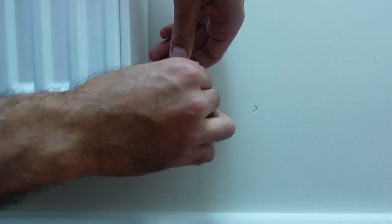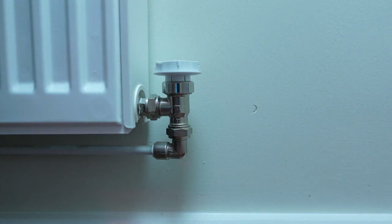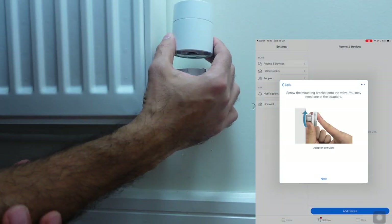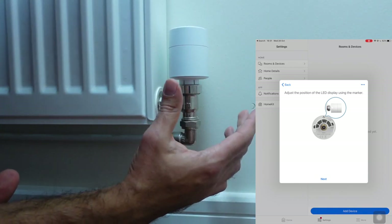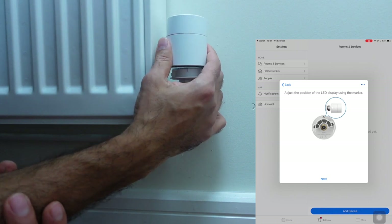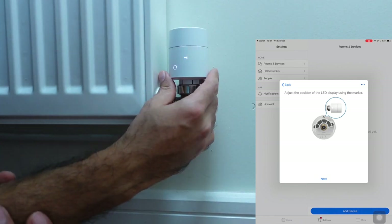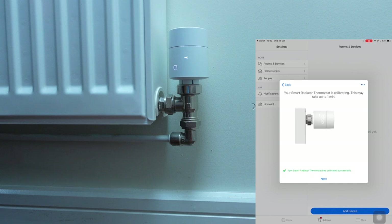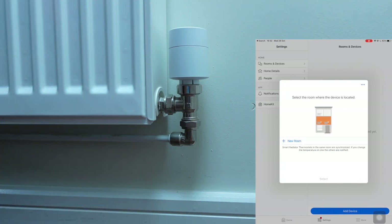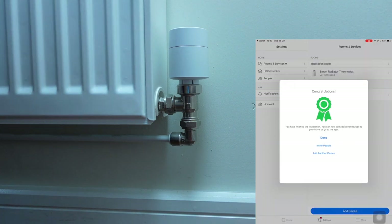I don't think you need any tools — I think you just do this by hand. Now we need to mount the radiator valve. It starts in right like that, and then you need to turn it around so you can secure it. I think it's calibrating at this stage — it's finding the actual pressure and how to control the temperature of the radiator. Then select the room where this is located. Congratulations — it's all paired now, all done.